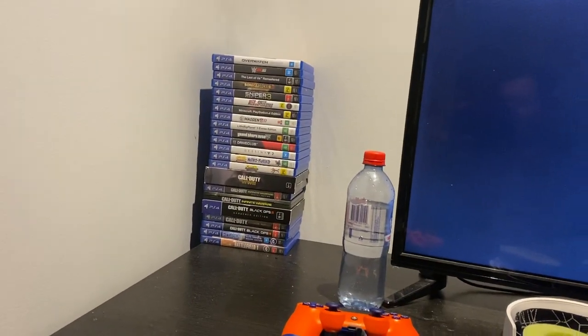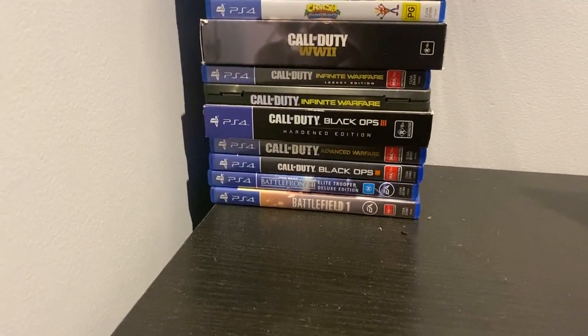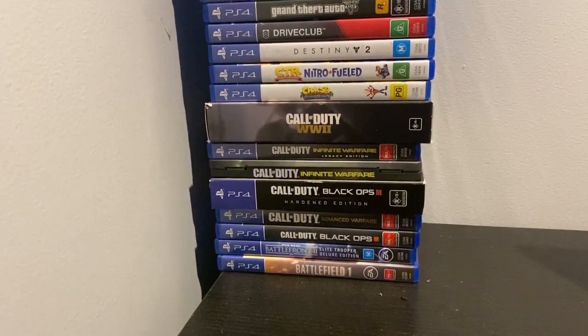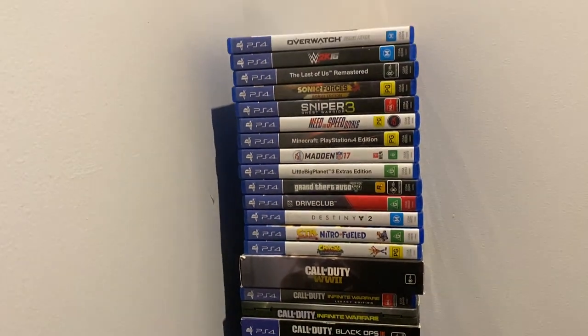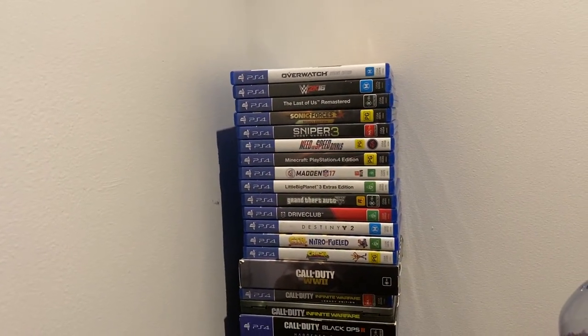And then there are all the games that I play — well, that I've played from one point to another: Battlefield, Battlefront, all the Call of Dutys, and all the bits and bobs which I've played at one stage or another.